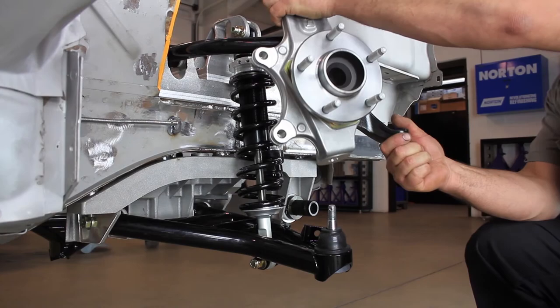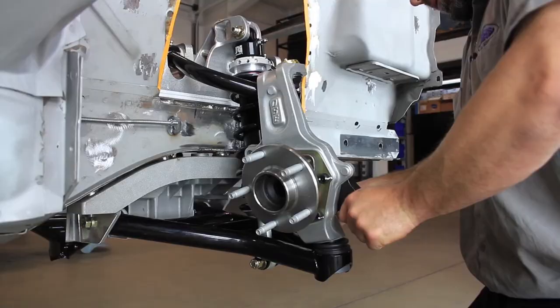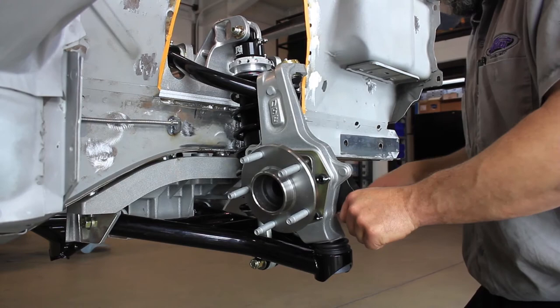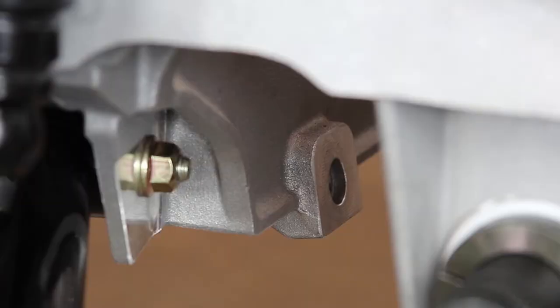Install the spindle assemblies by installing into the upper control arm first and then into the lower control arm. Using red Loctite, install the lower ball joint castle nut and torque to 20 foot-pounds plus an additional 180 degrees. Install the cotter pin. Turn and position the ball joints so the cotter pin locates from front to rear to ease installation. Install the upper ball joint castle nut and torque to 40 foot-pounds. Install the cotter pin. Repeat this step for the opposite side of the vehicle.